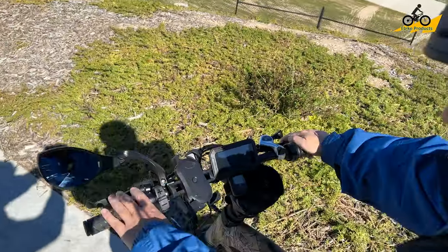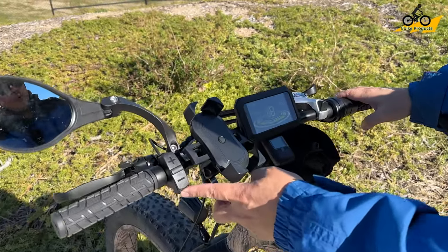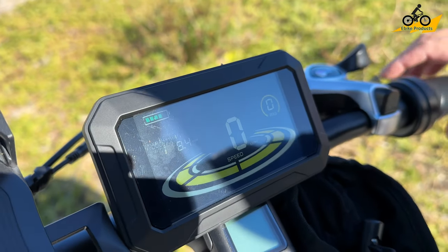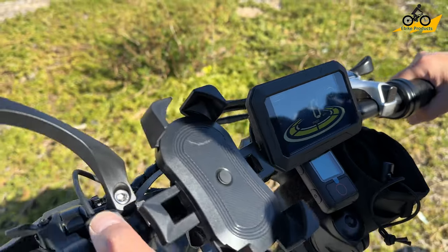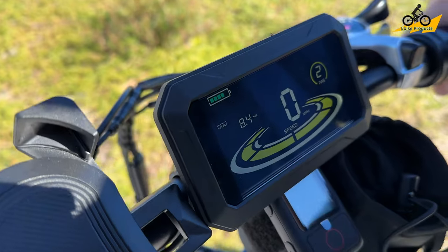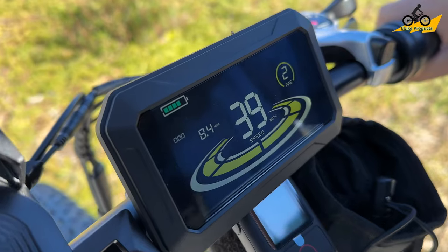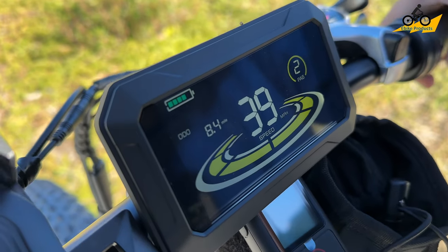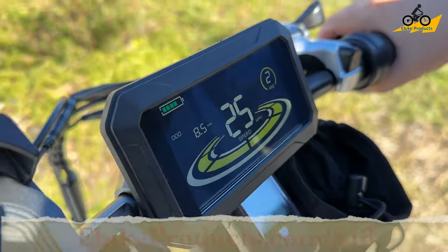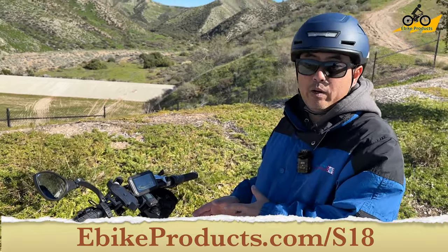The bike has a pretty cool display screen that cycles through on startup. Something interesting — if I hold the throttle, you can see it will show up to 44 miles an hour. The battery was a bit worn down, but I thought that was pretty cool. This is officially rated as a 30 mile an hour bike.